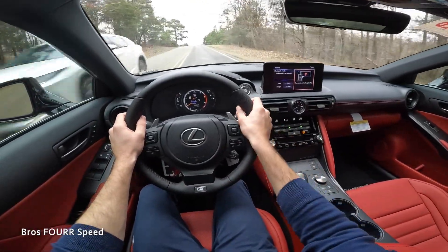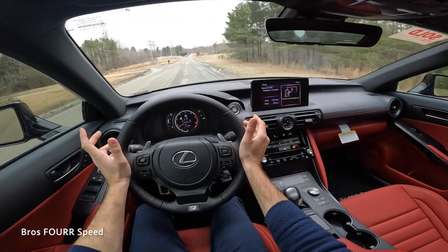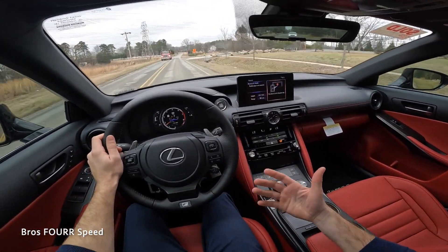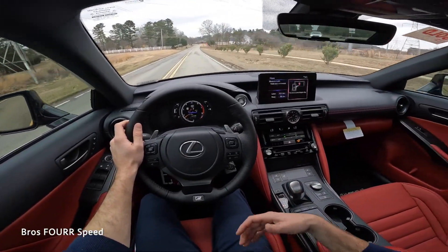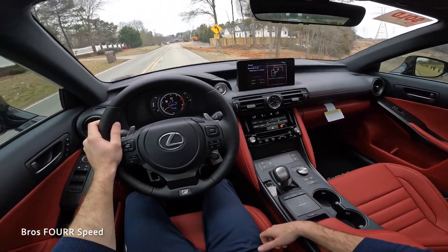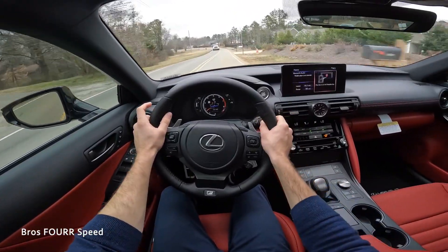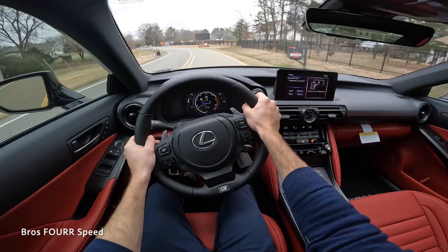For fifty thousand dollars, I don't really think you're overpaying for this. You're getting into a Lexus, and if you've always wanted one, this is not too far off the average price of a brand new vehicle. The average price of a new vehicle in the United States right now is about $45,000, so for a little bit more you can get into a Lexus.